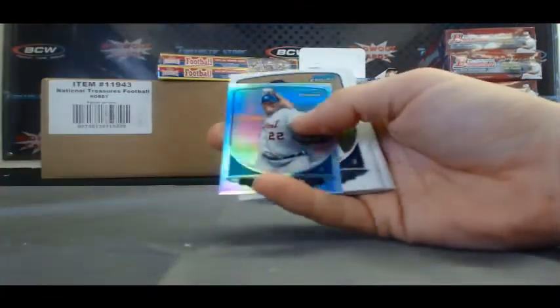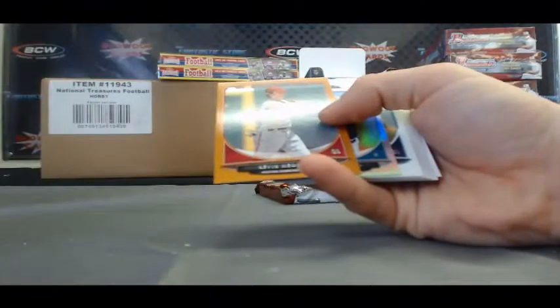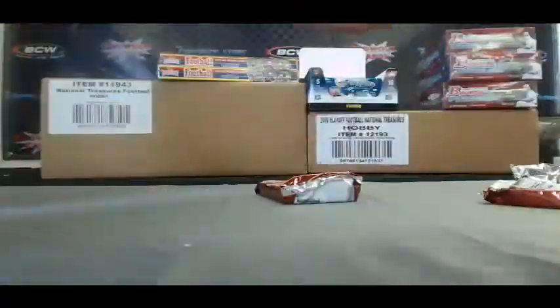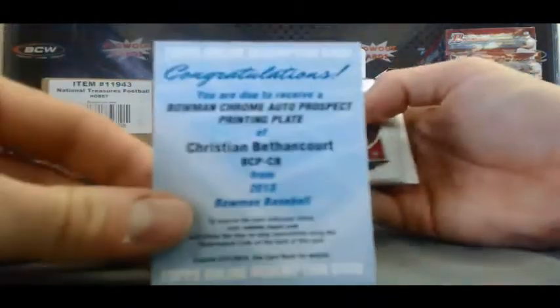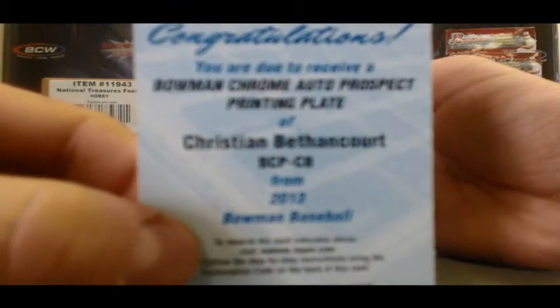Bruce Rondon Mini. Kevin Medrano — Paper Orange, 179 of 250. Justin Nicolino Mini. Another Byron Buxton Chrome in there. And our last pack — still have one more autograph. Ooh, and it's a Redemption! Redemption for Christian — ooh, nice, this is a 1 of 1 Bowman Chrome Auto Prospect Printing Plate. Christian Bethancourt.